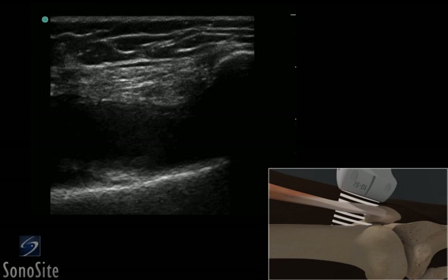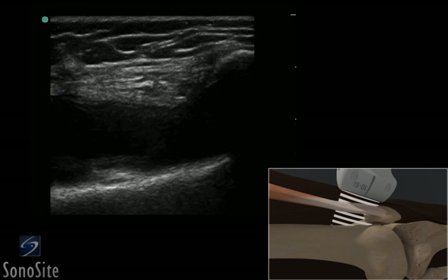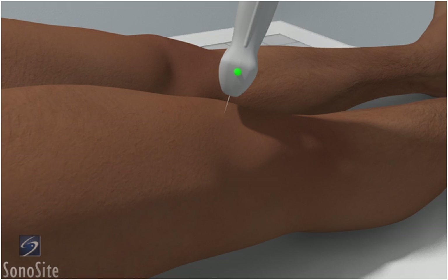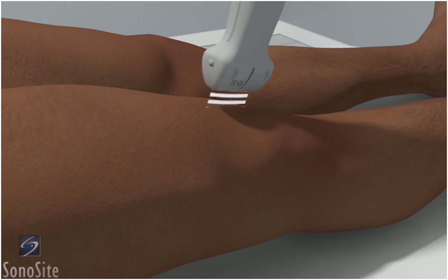A linear array transducer with a musculoskeletal exam type is used to perform an ultrasound-guided injection of the knee using a lateral approach. The patient is in a supine position with the leg extended.